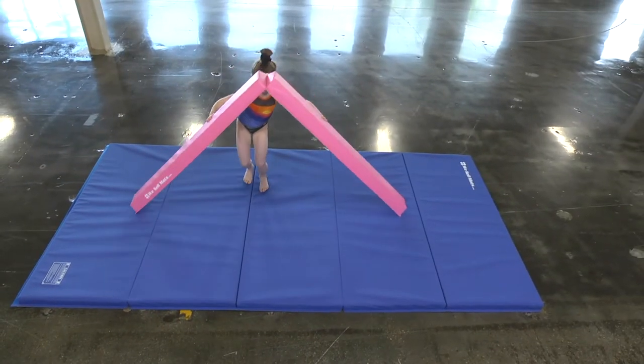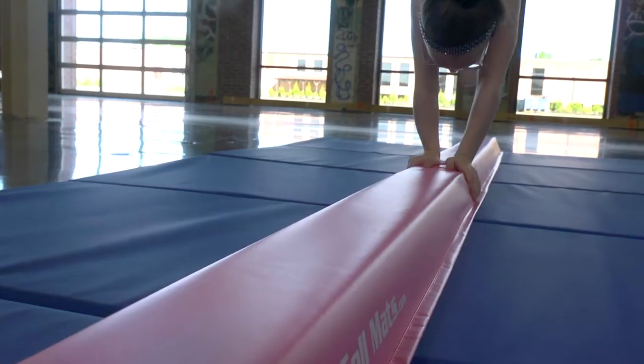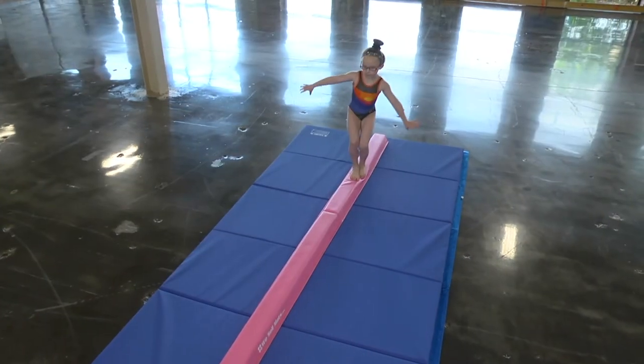WeSell Mats medium density foam beams help beginning gymnasts and cheerleaders build confidence practicing walkovers, handstands, jumps, and leaps.